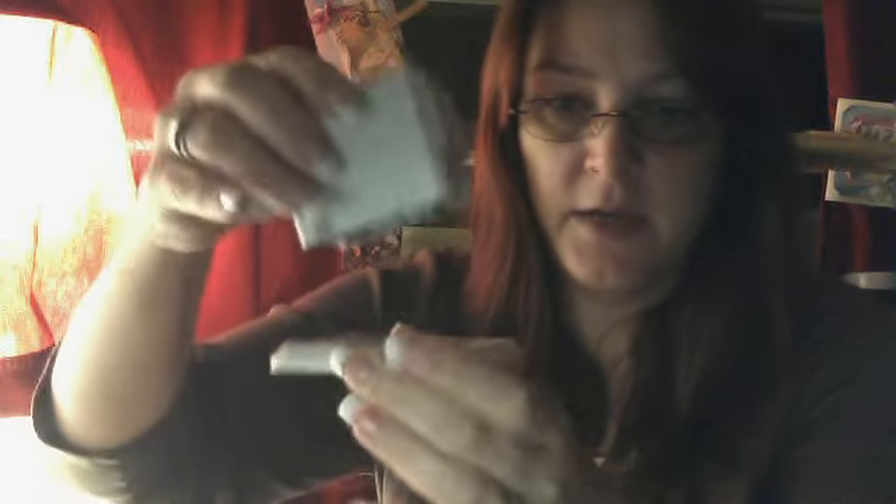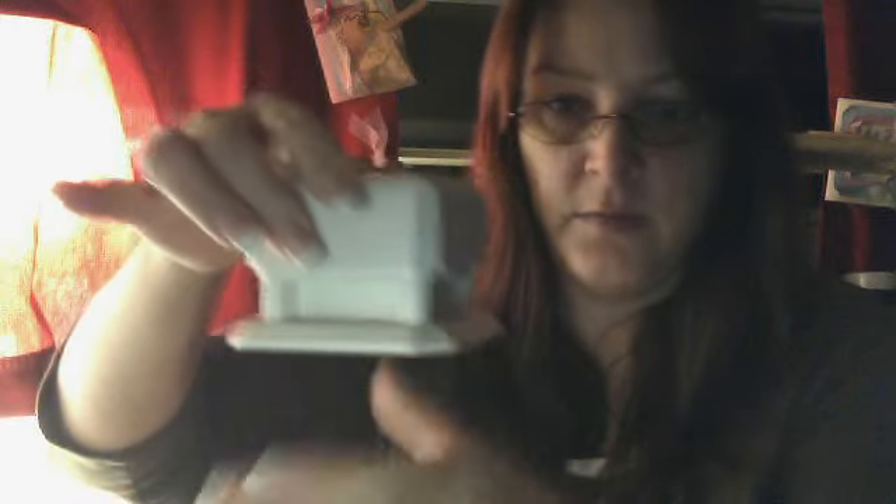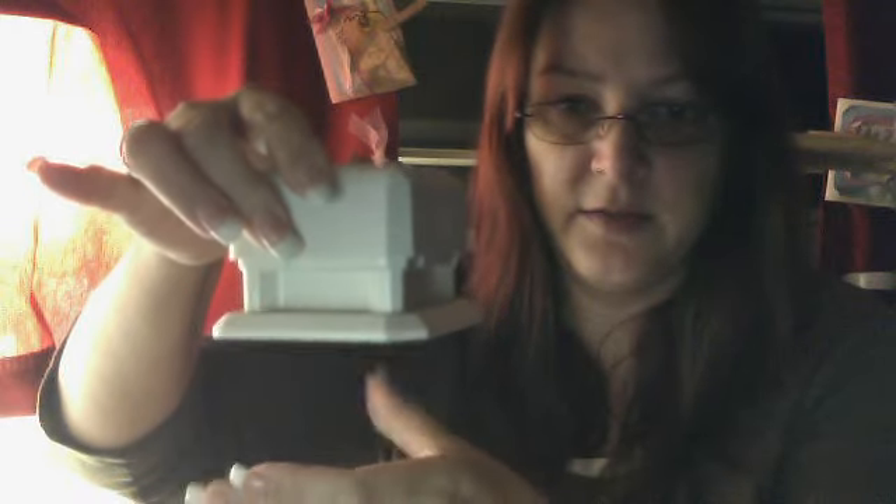If you're out shopping, one of the things I wanted to tell you about if you haven't seen it already are these guys. This is the Martha Stewart punch all over the page, and what I like about it is you can see that it's notched on one side. So basically you just pick this up, your paper goes right here, and when they even get somewhat close together they snap together.